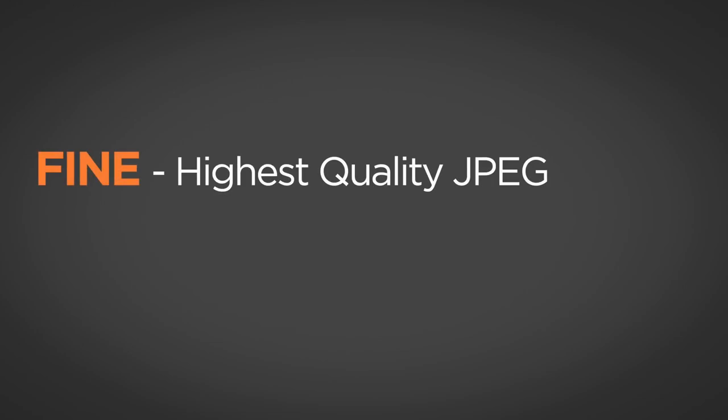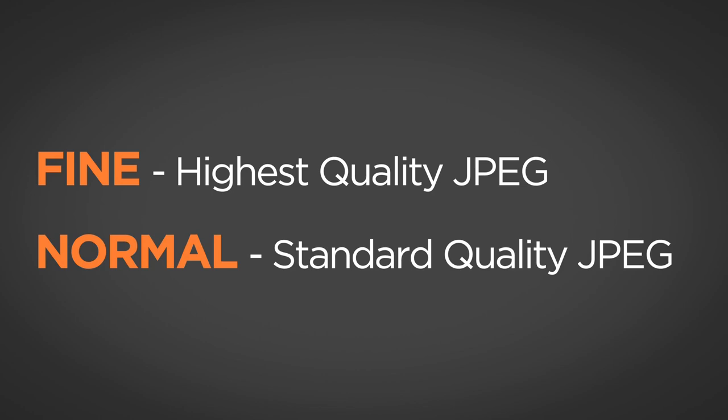Fine is the highest quality JPEG with the largest file size; Normal is the standard quality JPEG. If you're using JPEG, I recommend the Fine mode. Memory cards are relatively inexpensive now — you can get 128 gigabytes for about $35, and that holds multiple thousands of photos. Use the highest quality setting. You can always reduce quality later in editing software, but if it starts lower quality, you can't increase it.